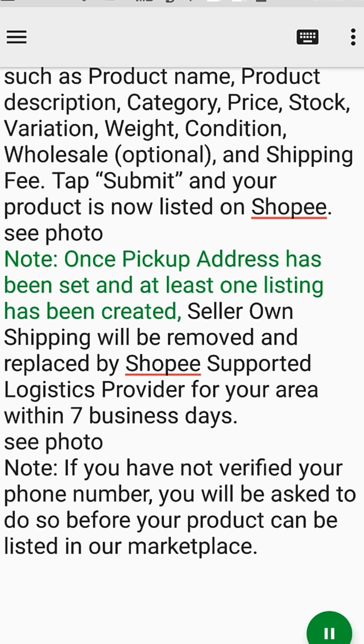Note: if you have not verified your phone number, you will be asked to do so before your product can be listed in our marketplace.